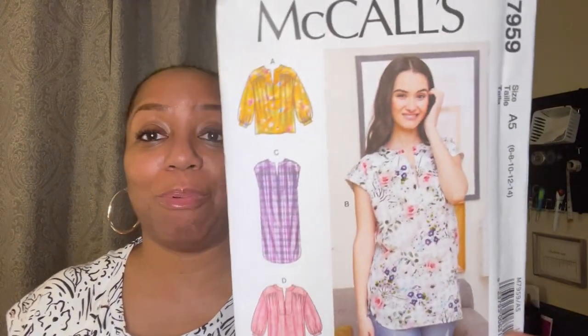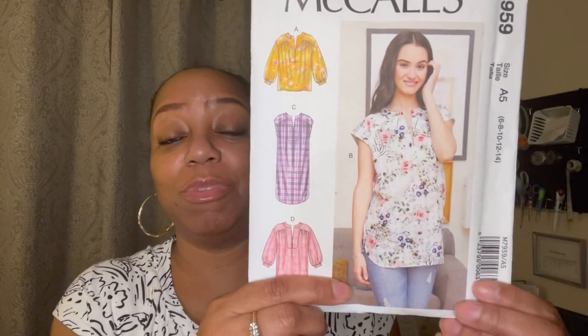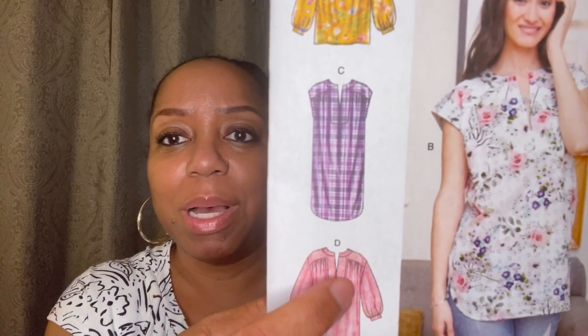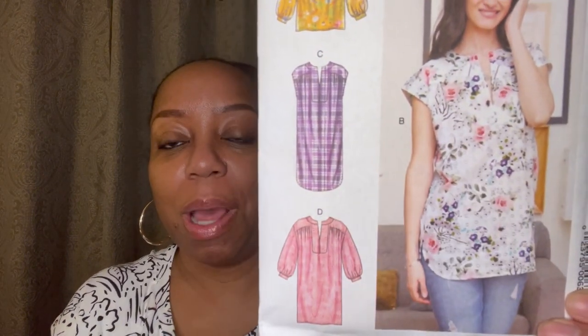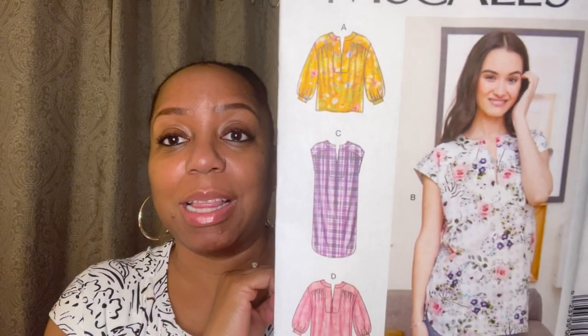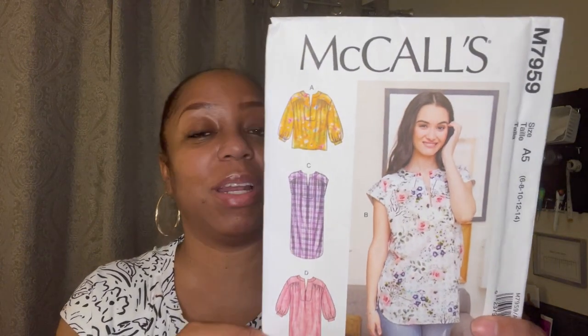The first one I grabbed was McCall's 7959. I just thought this was such a cute top — I love the look of it with some jeans, which is really what I would wear in the spring and summer. It has a separate neckline piece that you attach to give it definition. You have different lengths — you can make it as a dress or a top — and there are different sleeve options. I love the gathered sleeve at the bottom and the short sleeve. Fabrics recommended are lawn, dobby, crepe, and linen.